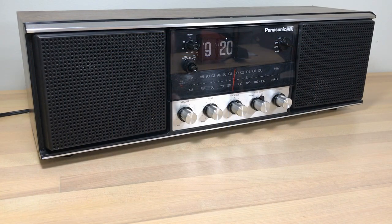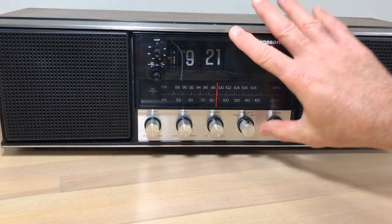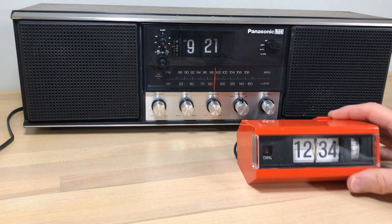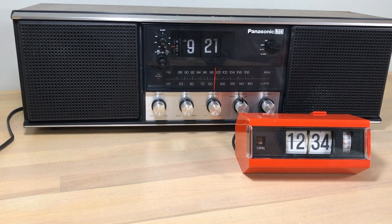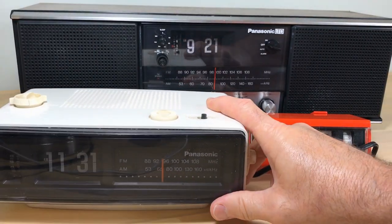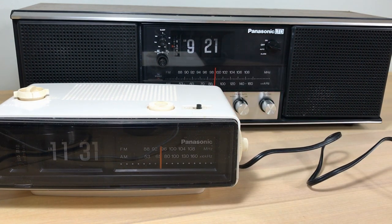Welcome, flip clock fans. You're looking at a Panasonic LTD flip clock radio, and yes, it is huge. We've got a Copal model 227 here for comparison. The clock mechanism itself is about the same size, but the whole unit is huge. If you look at this Panasonic RC-6025 that might be on somebody's nightstand, the Panasonic LTD towers over that.